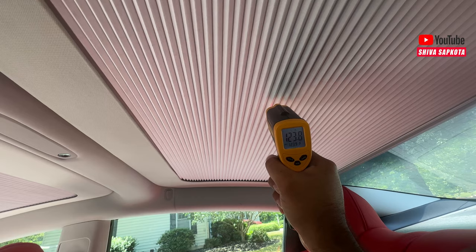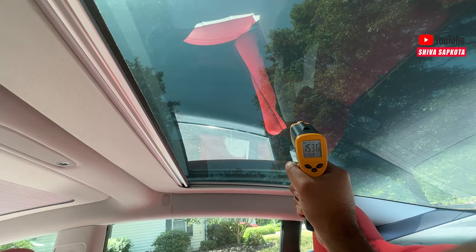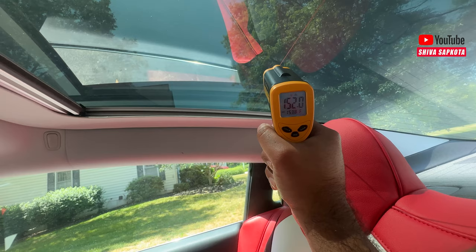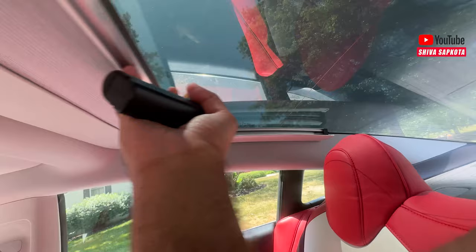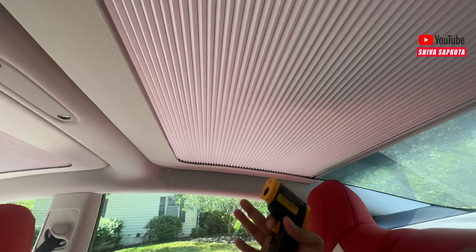Let's do the same measurement in the rear. With the sun shade installed, we're reading 123 degrees underneath it. Remove the shade and measure the glass — 153 degrees. So people sitting in the back row are feeling 152 to 153 degrees from the glass. With the shade pulled in, they're feeling 126 degrees — a significant reduction. It's not perfect; I wish it were better, but that's a pretty amazing number.